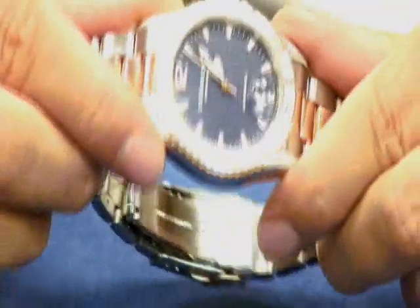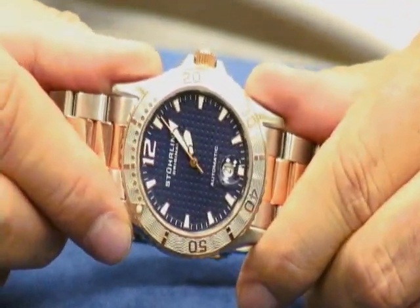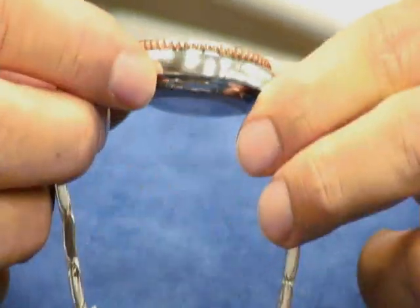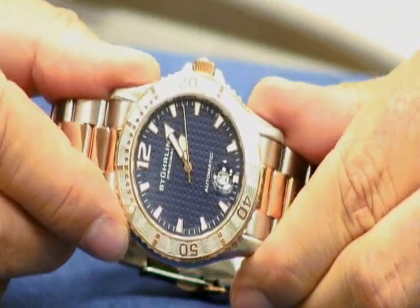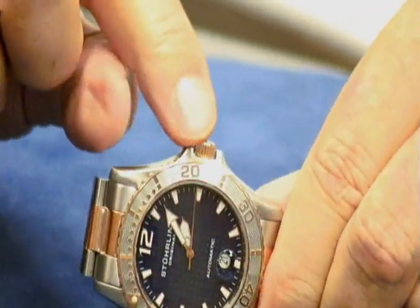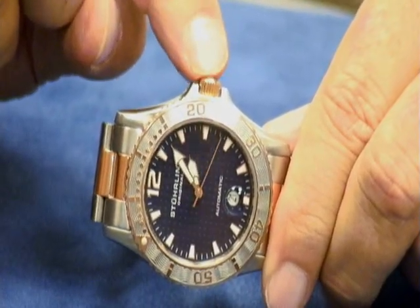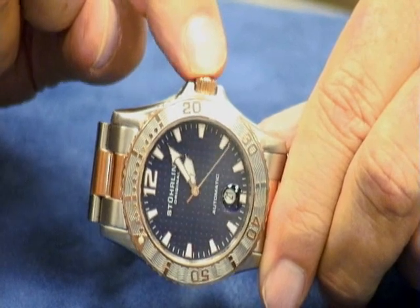Let's take a look at our Regatta. This is our model 161 from our Regatta collection and our water sports collection, and this is your crown. This is what you need to use in order to set your watch.